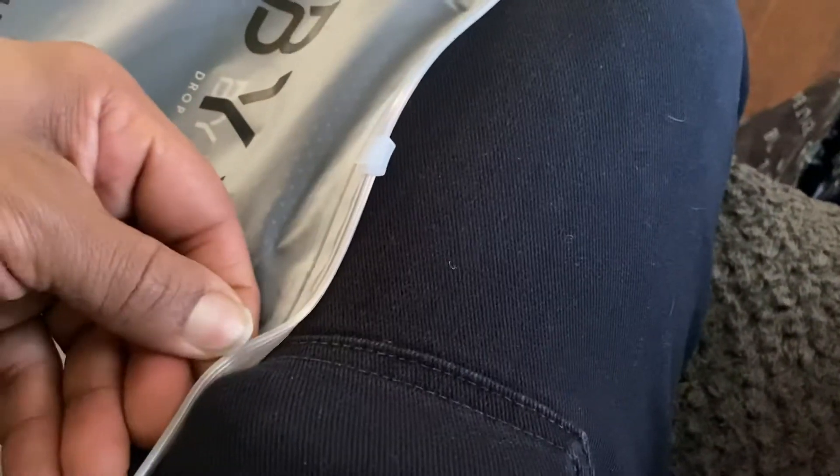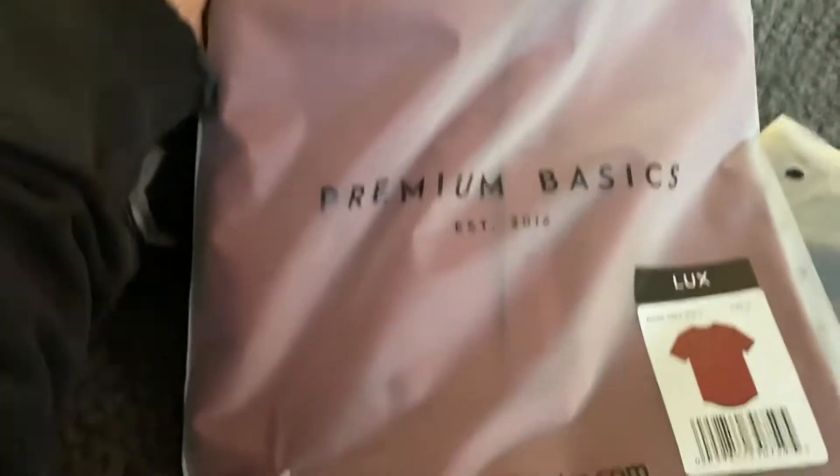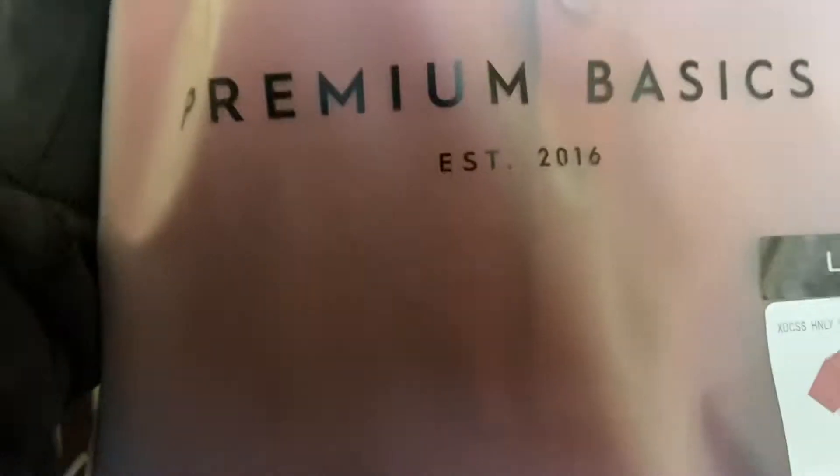I got a blue one — I don't want to open it right now. And these are Henleys too, so that's the difference: these have the three buttons on them.